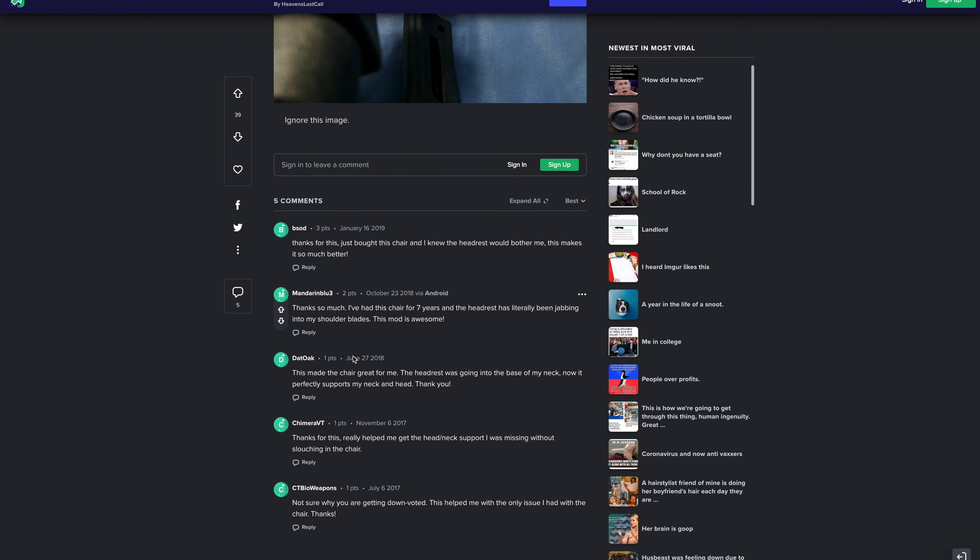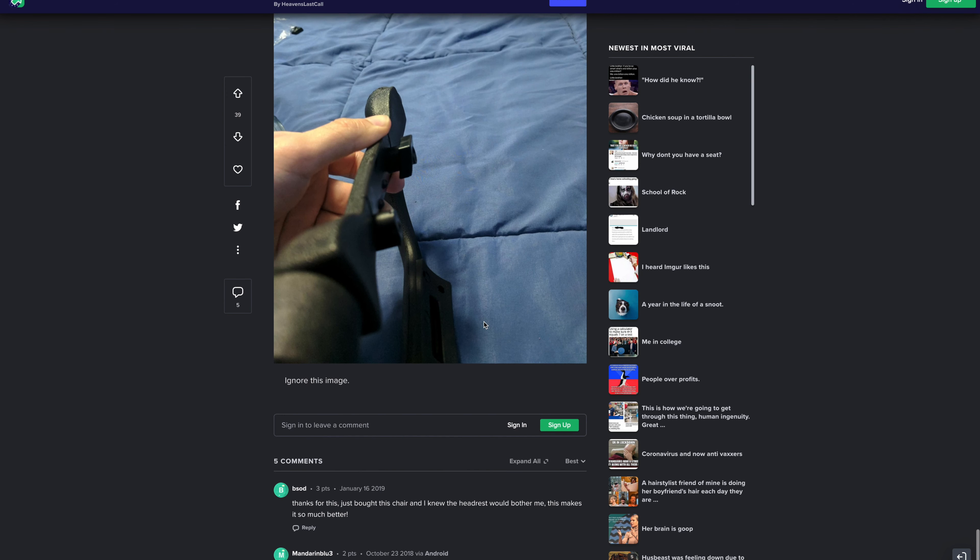One comment mentioned that someone had struggled with this chair for seven years before finding this fix. He thanked the person who shared it. It's awesome.